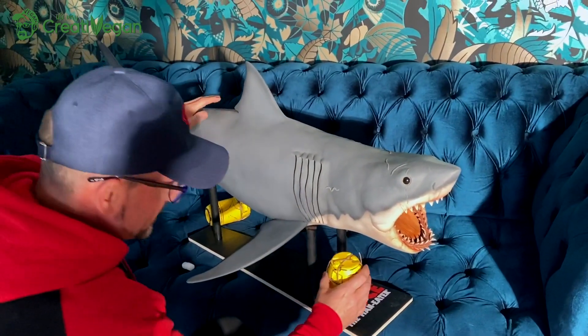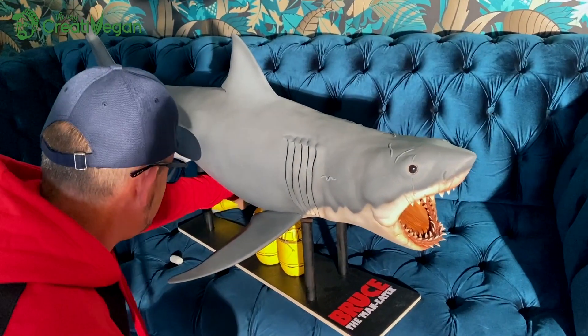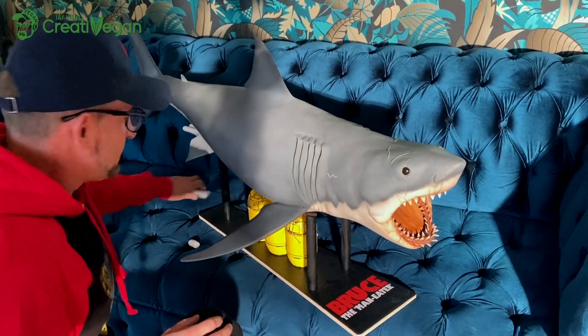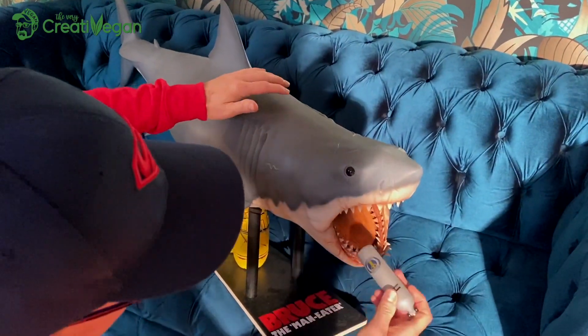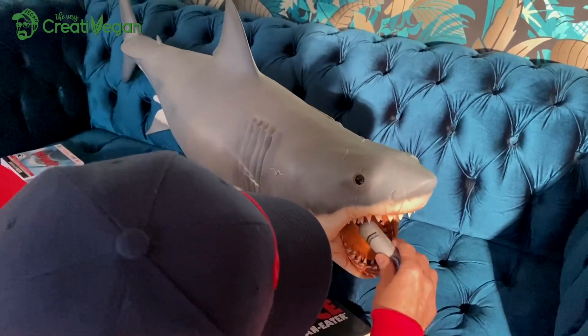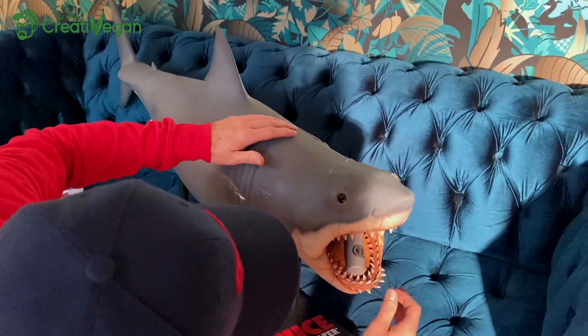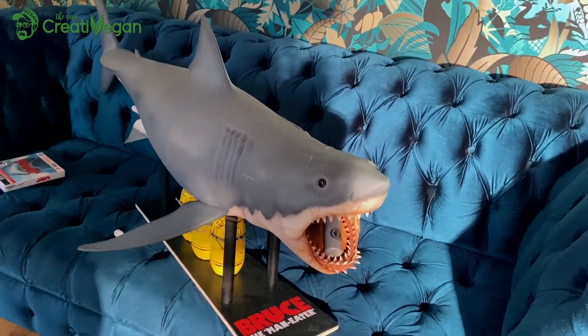You can put the barrels here underneath him. I guess this can go here, or I have seen pictures where they put the barrel actually in his mouth — that's quite cool. He's an absolute beast.